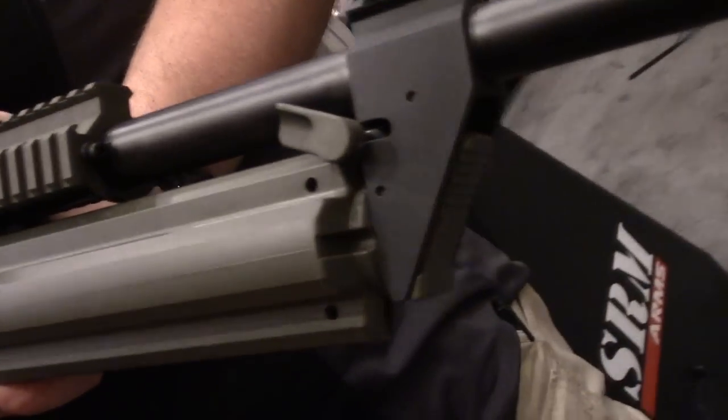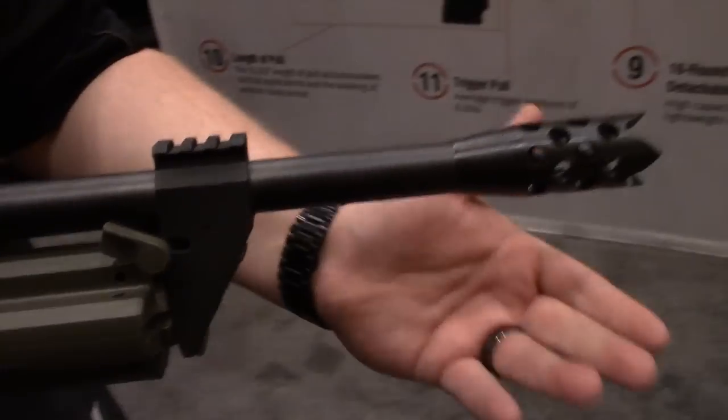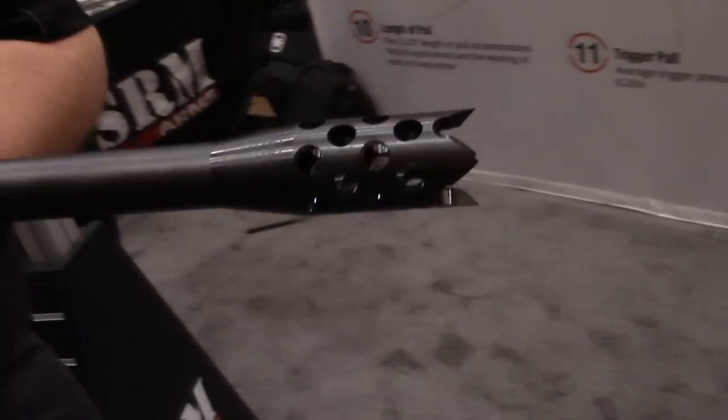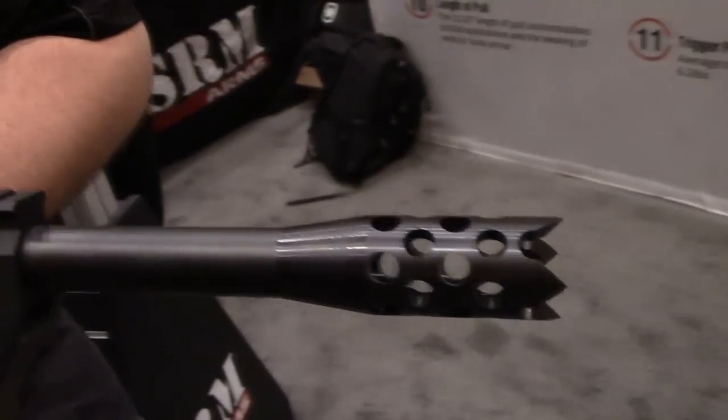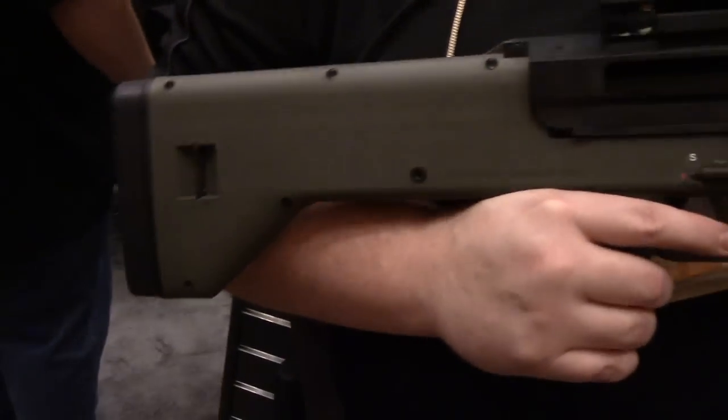This accepts two and three-quarter as well as three-inch shells. We also have options like breachers for law enforcement if needed. SRM 1216 — pretty damn sexy.